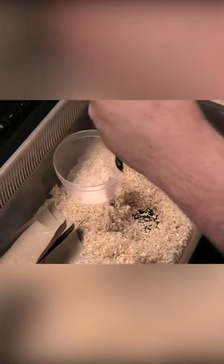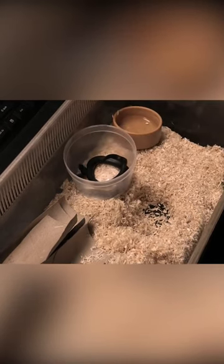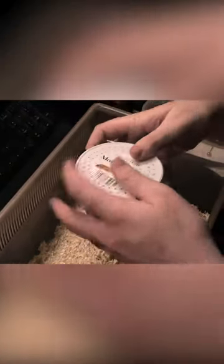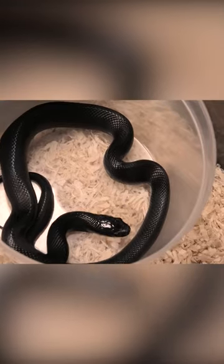The final trick we're combining in today's video is placing the Mexican black kingsnake into a small container with the pinky mouse, as for whatever reason this also encourages it to eat. Thankfully this baby starts chowing down and we can really start to get some weight on him and raise him up to be an adult Mexican black kingsnake.